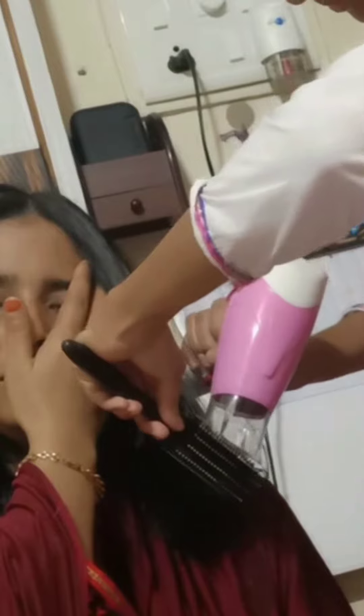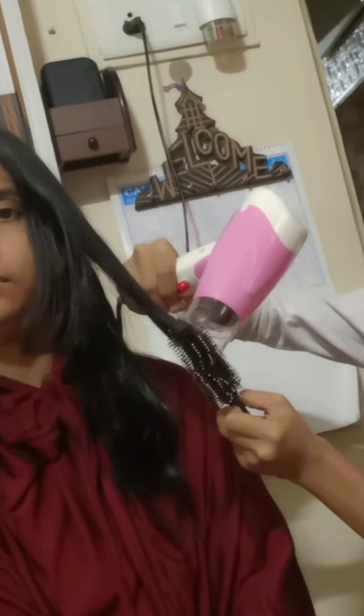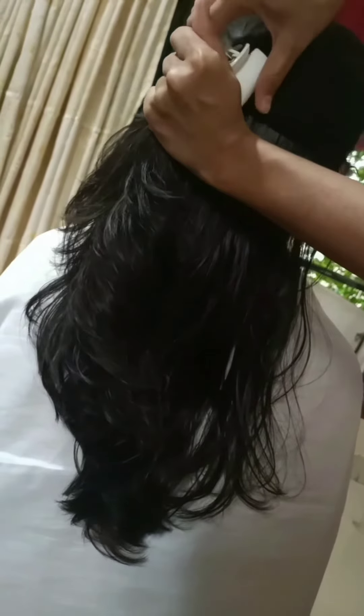My hair dryer is from Nova company, which is 300 rupees, and the brush is also a normal one. But still this is giving a natural look and bounciness. I am showing you the procedure of how to do a layer cut at home, so I am using cheap supplies.